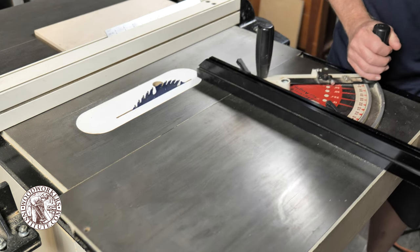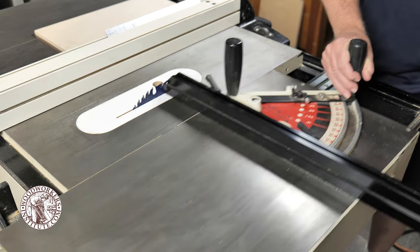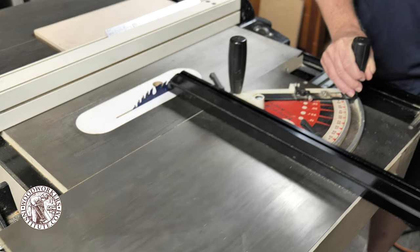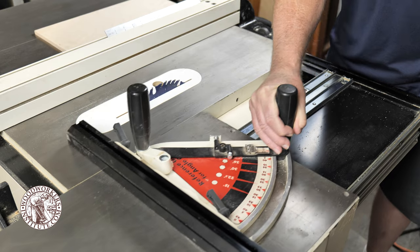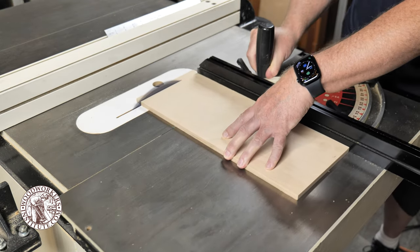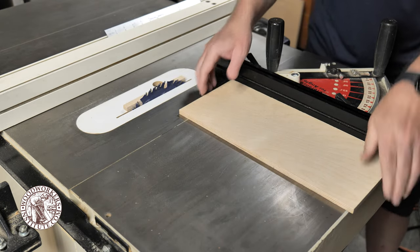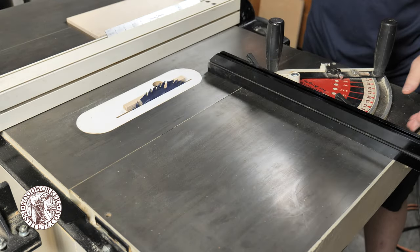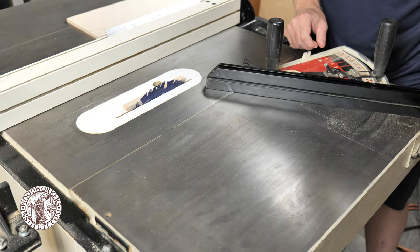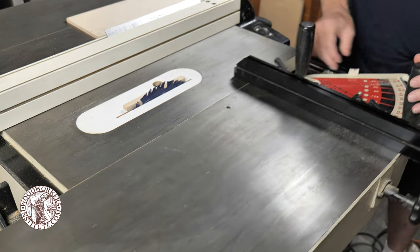The best feature I like about this saw is the sliding table. It's not an add-on but was manufactured that way right at the factory, so it's nice and solid and smooth, and is perfect for cross cuts. The miter gauge is an integral part of the table and can be repositioned in one of three locations on the table, plus it can be angled for miter cuts.